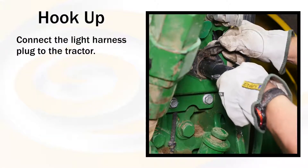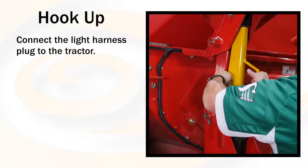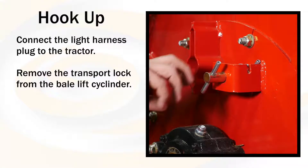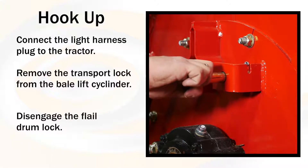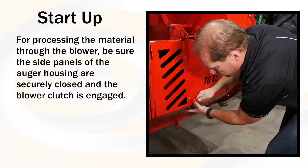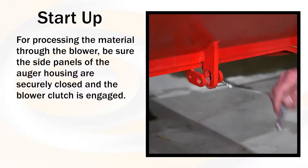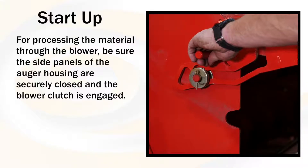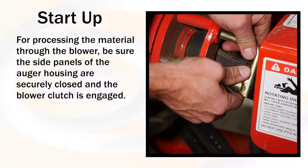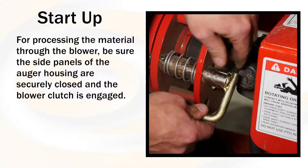Connect the light harness plug to the tractor. Remove the transport lock from the bale lift cylinder. Disengage the flail drum lock. For processing the material through the blower, be sure the side panels of the auger housing are securely closed and the blower clutch is engaged.